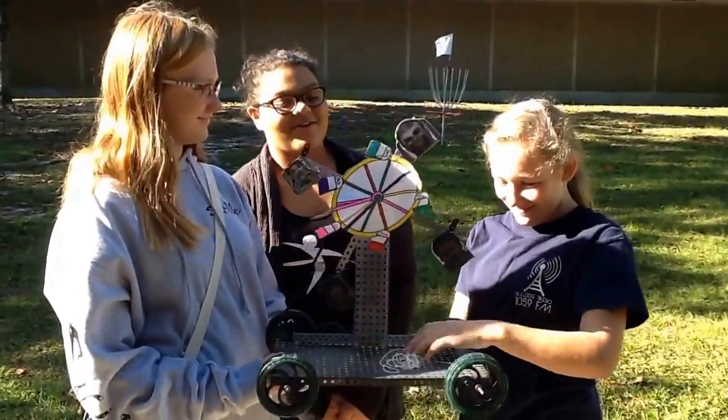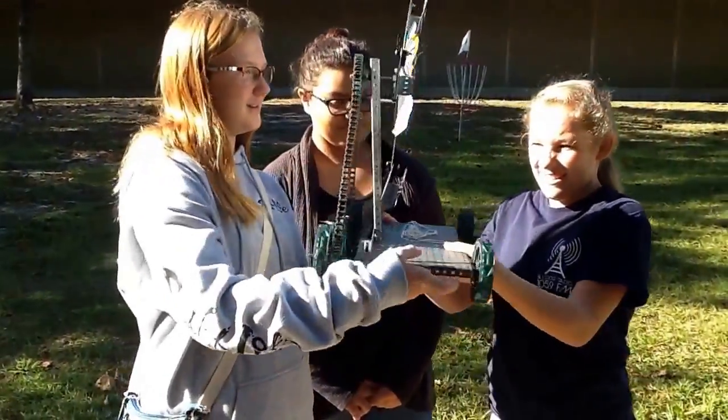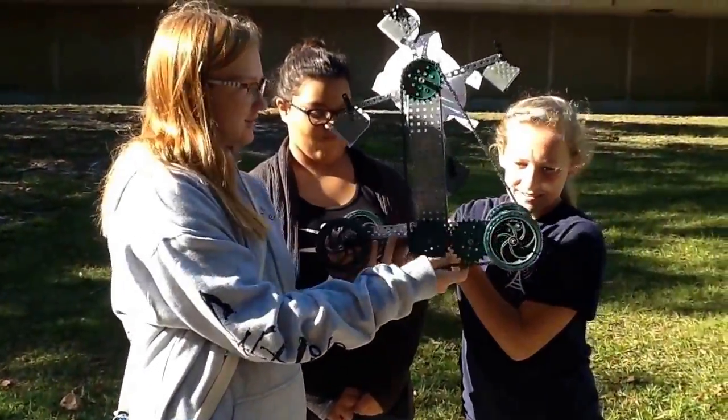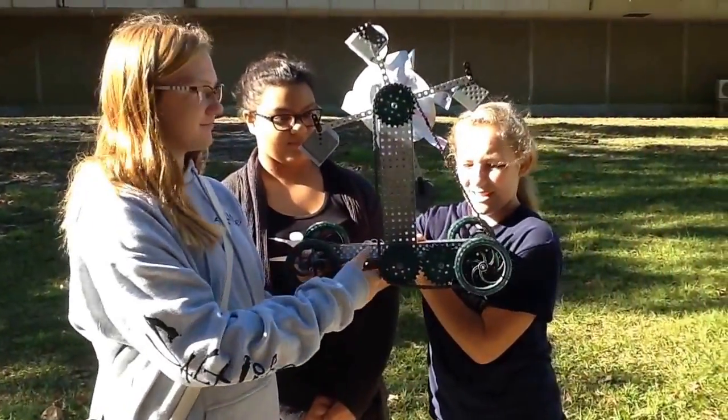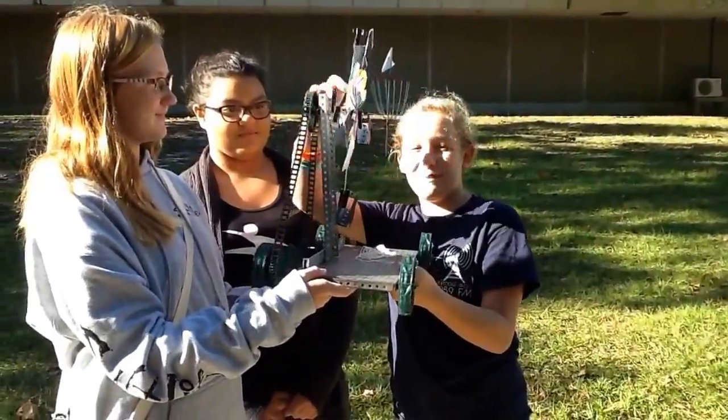The name of our toy is the Ferris Wheel 2. The gear we used is a chain drive with an axle over it. The Ferris wheel moves because this makes it move and it spins.